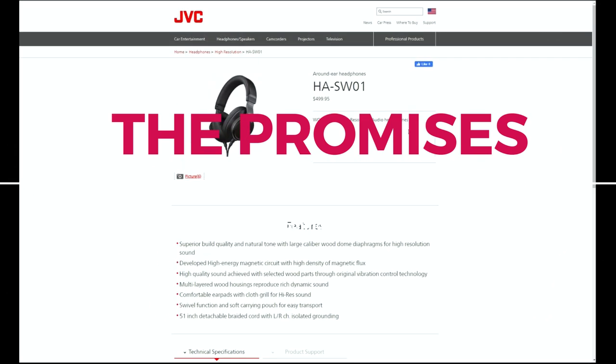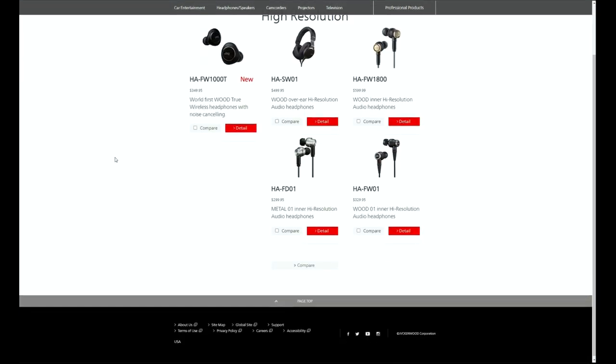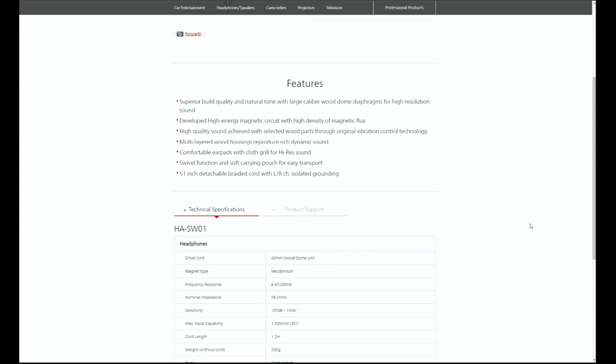JVC is not known for their headphones. Speakers, amplifiers, camcorders, multimedia stuff — yes, that's well within JVC's typical product lineup. But headphones? Not really. So JVC, to stand apart from their competition, has a few tricks up their sleeves.